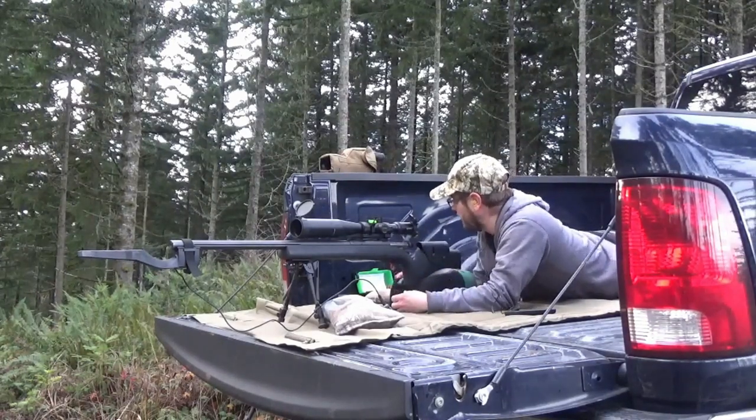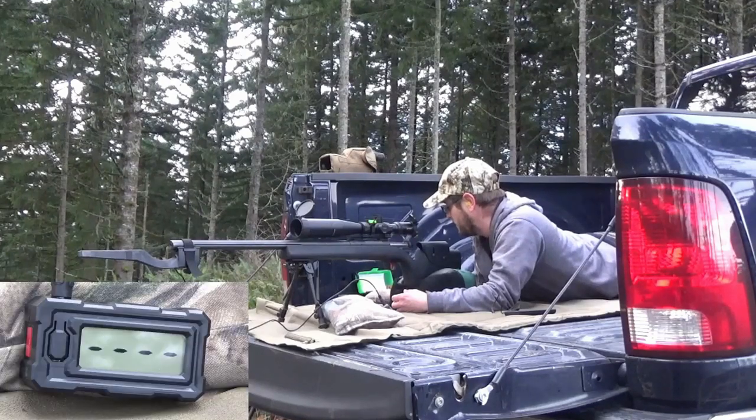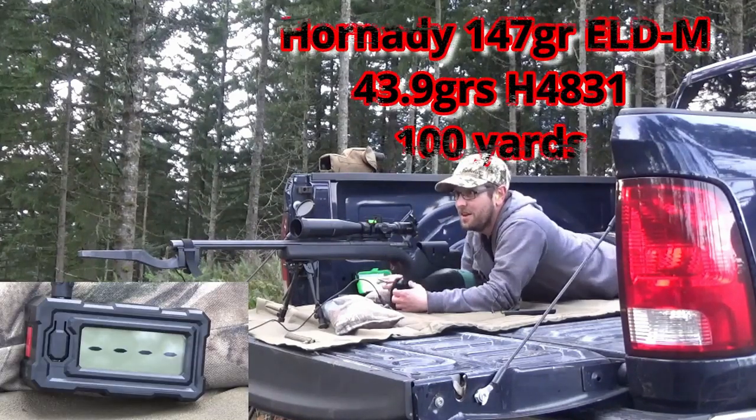This is the 147-grain ELD with 43.9 grains of H4831.